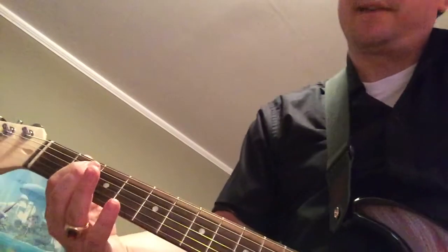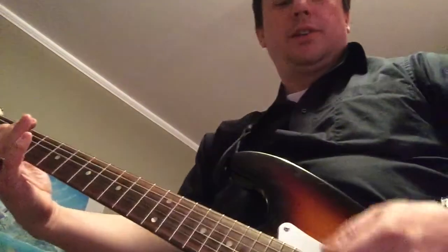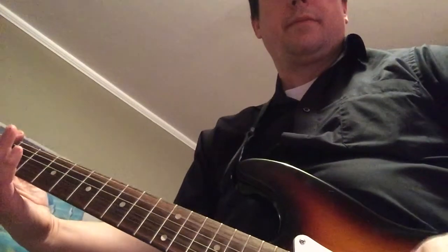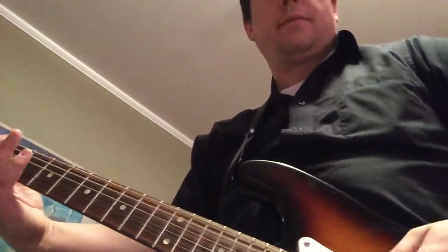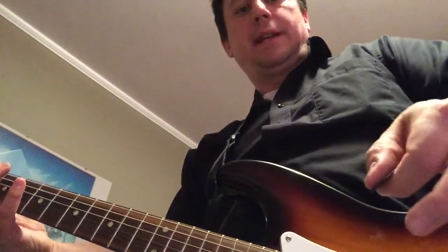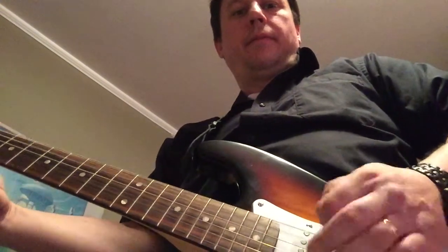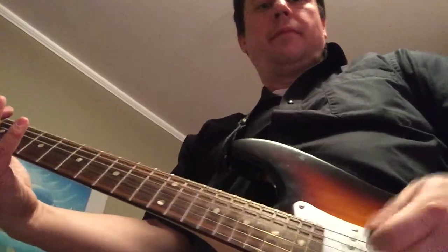Real easy — put your finger on the second fret, second string, and then strum, just try to stay on the top string. Hear that? I try to hold my pick at a slight angle when I'm trying to go kind of fast. Got that?